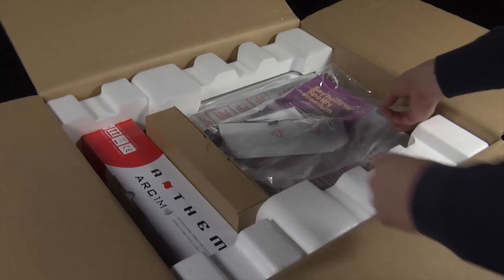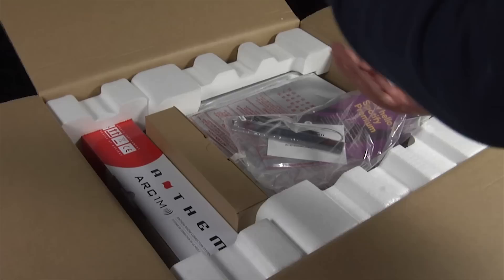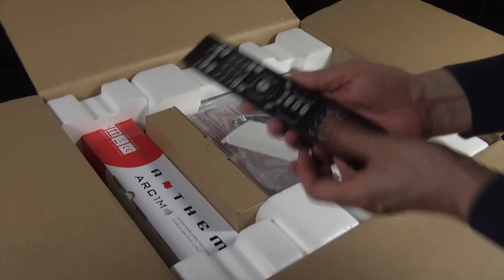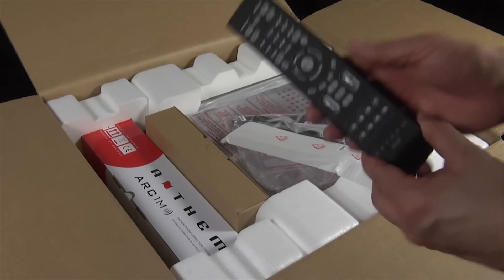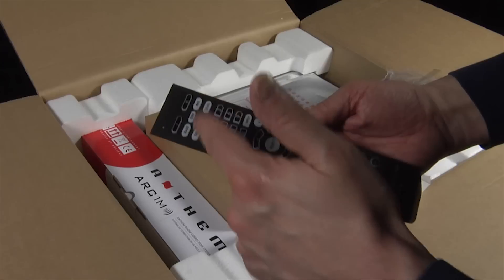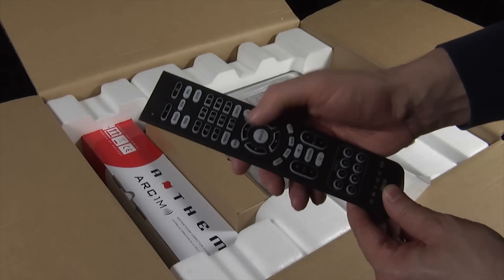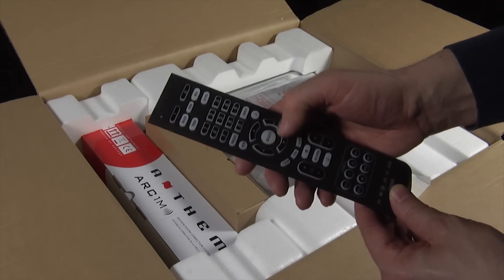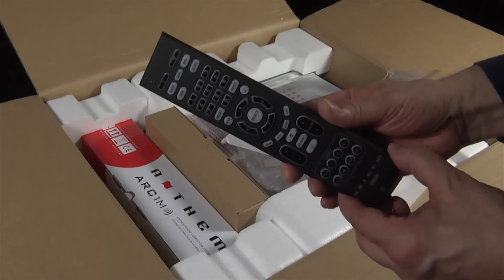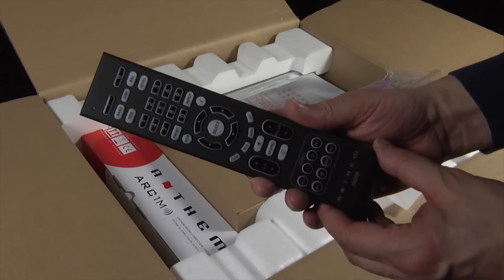We also have what looks like a remote control, which it is. It's a little bit plasticky but it's comfortable to hold, and I like the fact that it's relatively simply laid out — not too complicated. You've got the volume control here, navigation and select button in the middle, and you can do your inputs. It basically has everything you would need for day-to-day control of the AV receiver without being overly complicated or daunting for a new user.